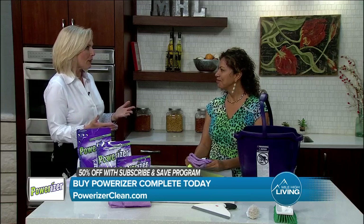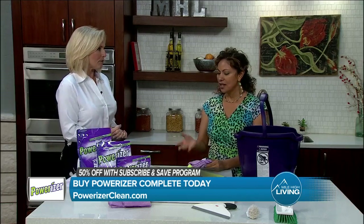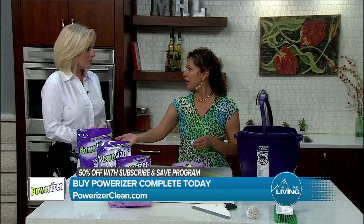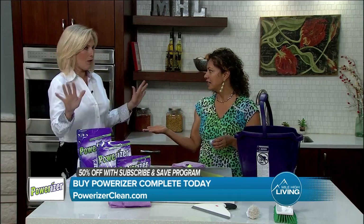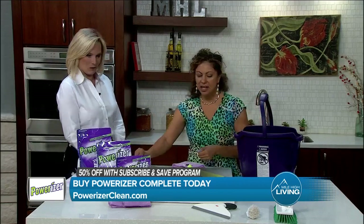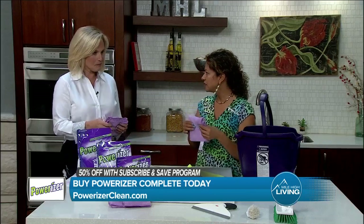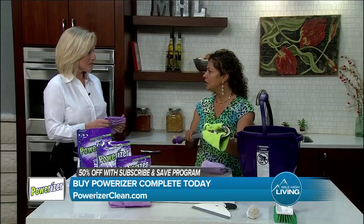I'm so glad we're talking about this — patios, outdoor areas. What's the best way to use it? So with Powerizer, we just used one product to clean the entire deck. Everything. We used one scoop and poured it into a gallon of water. And with that, we used the Wonder Wedge mop with our microfiber cloths and we were able to reach high and low, all the way from the ceiling down to the baseboards.